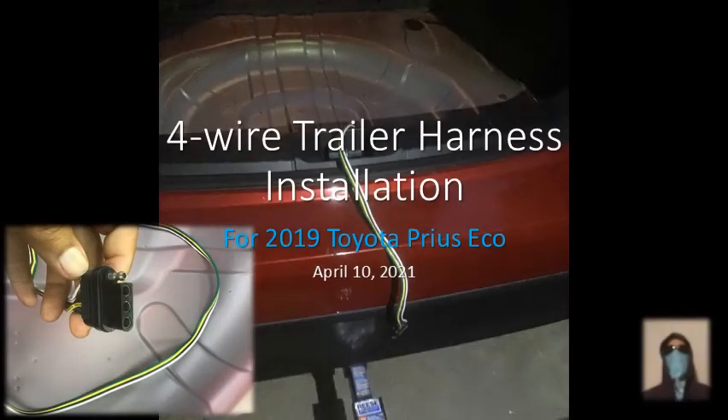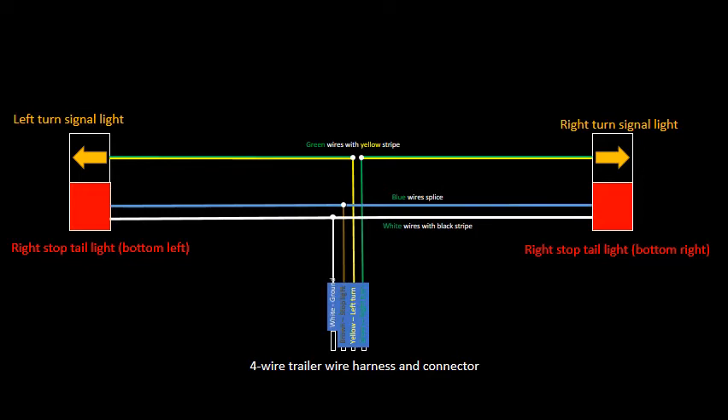Hello, this is the four-wire trailer harness installation for the 2019 Toyota Prius Echo Edition. This recording will show you how to make up and install this four-wire harness. This is the overall plan, drawing, or blueprint of the installation — you may want to take note of this, take a picture, draw it down, because this is the meat of the installation and has most of the information you'll be using.